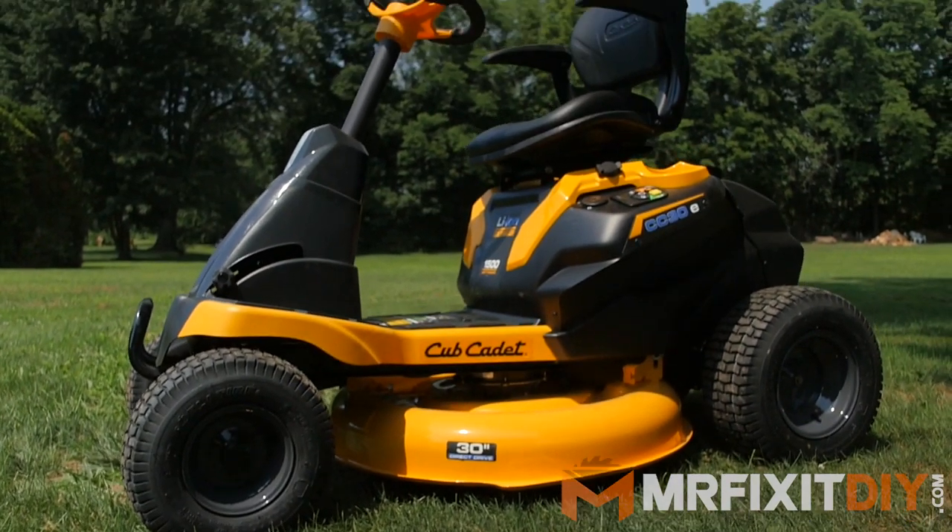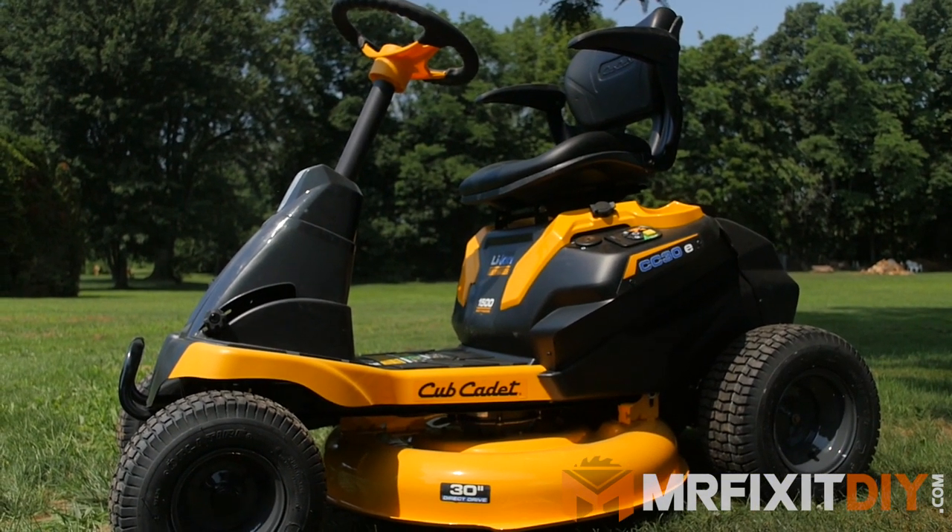My name's Aaron Massey from MrFixItDIY.com and the team at Cub Cadet sent me their all new electric CC30E lawnmower to put to the test. So let's go have some fun.